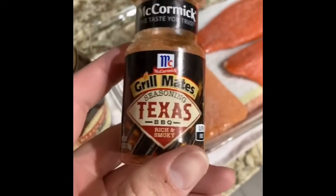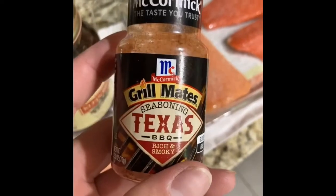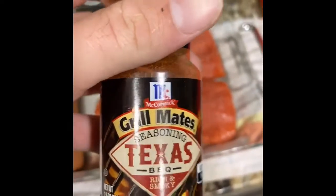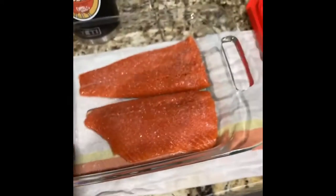Just so y'all know, I made some jalapeño poppers the other day and coated them in this — Girlmates Texas barbecue, rich and smoky. Man, was it good. Some of the best poppers I've ever made. So just remember, McCormick's Girlmates — this is the Texas barbecue, rich and smoky seasoning. Real good.